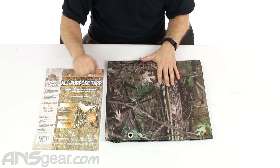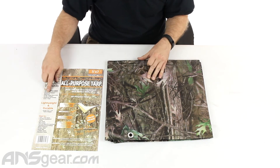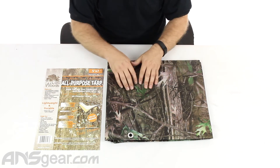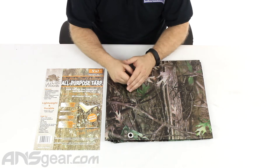A couple of things it does say on here: UV-protected coating, all-weather protection, water and mildew resistant, brass-plated grommets on the corners and aluminum grommets every 24 inches. So it's a structurally strong piece of equipment to help protect other things.